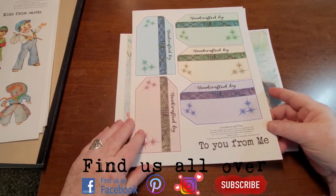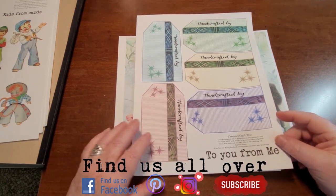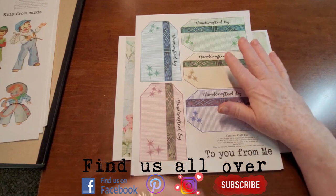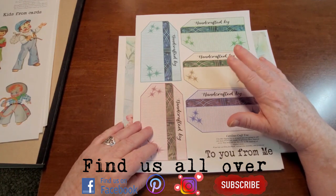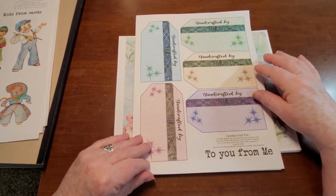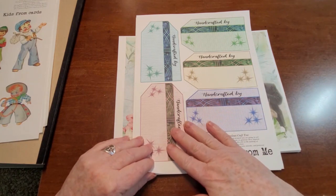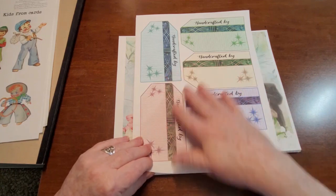There is also a kit called To You From Me. There are seven or eight pages, and these are all tags, cards, and book plate type things that say things such as 'handcrafted by' and 'created by.' Each card comes in five different colors.